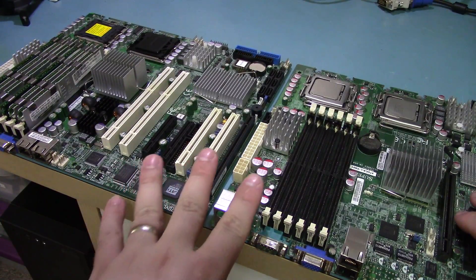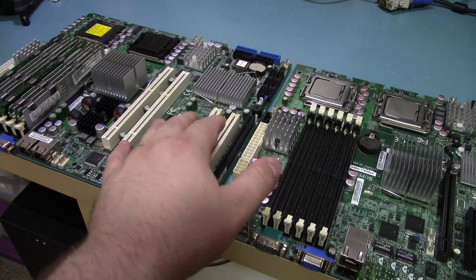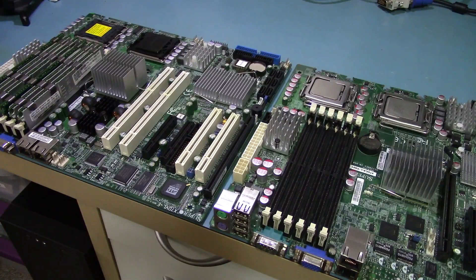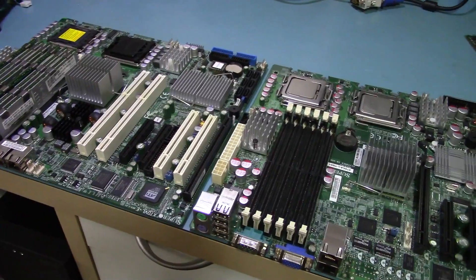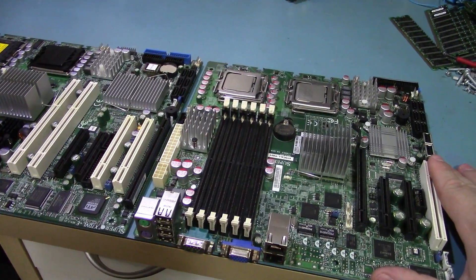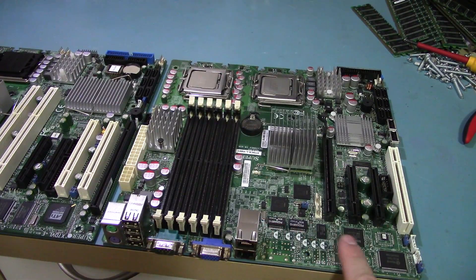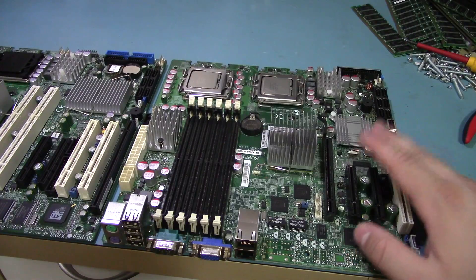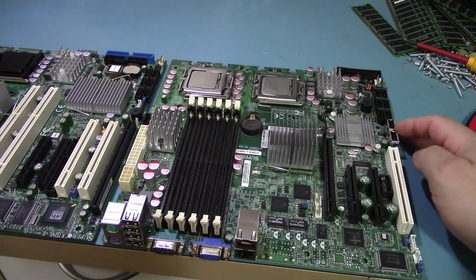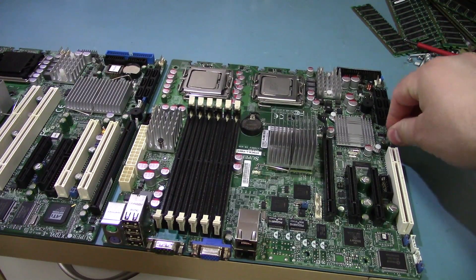Other than that, these boards share many similar features. They both have six SATA ports and parallel ATA. They both have USB and onboard video, as well as dual onboard Intel NICs. One difference on this board is that it's supposed to come with audio, but this particular one doesn't have it populated — not a big deal since adding audio via USB is pretty easy. This one also has two internal USB ports, which are useful for having USB sticks for booting.